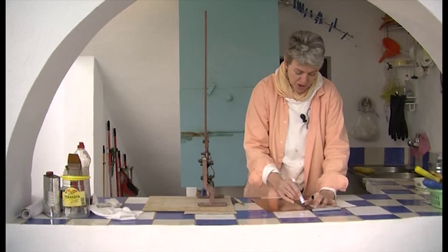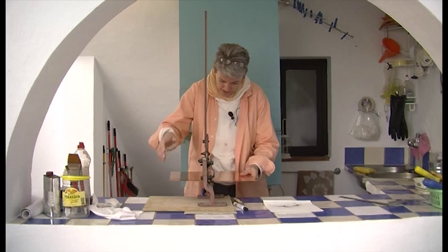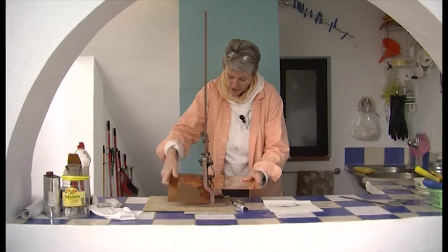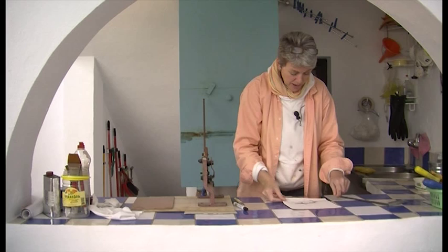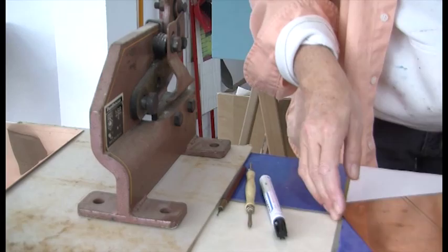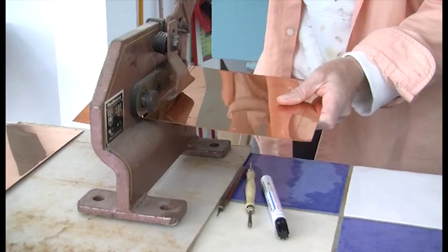My cutter is not very big but that's not necessary — you do get used to cutting with a smaller cutter and just feeding it through. The advantage with having your own cutter is that you can do your drawing, then find your piece of copper and cut it to fit your drawing. You don't draw to fit the copper. It's still a little bit too big so I'm going to cut a bit off the top as well.